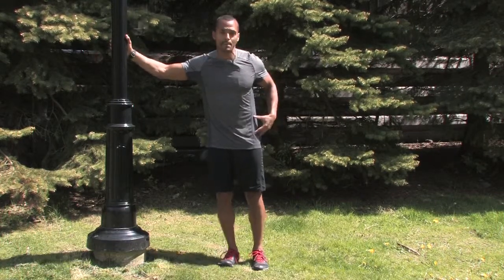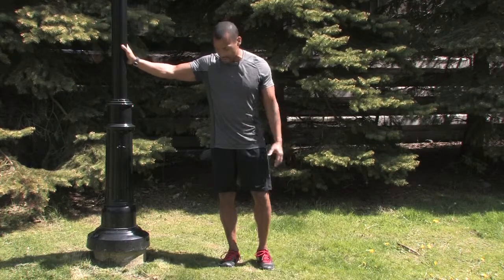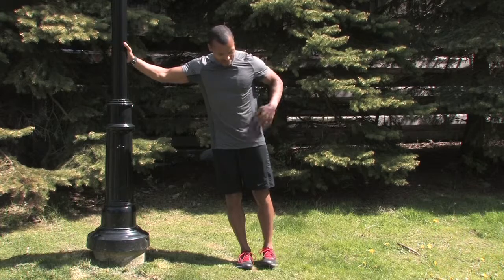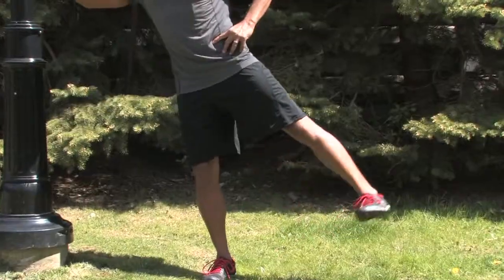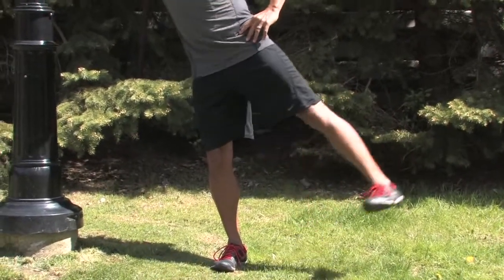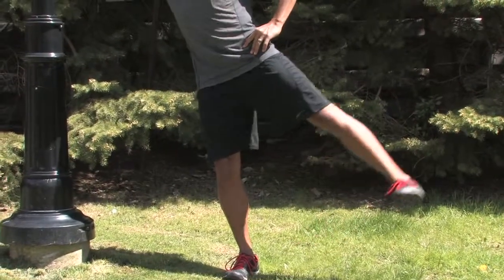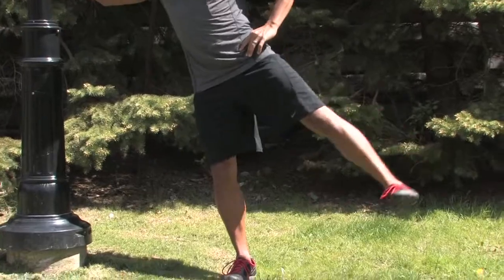The first exercise is called a hip abduction. All you need is a post, a fence, a tree — something you can lean against. Stand about 2 to 2.5 feet away from it. Keep your body in a very straight line, core tight, and exhale as you drive your leg up as high as you can with your heel leading. Point your toe down to the ground and let your heel lead the motion. You want to get about 20 to 25 reps, then repeat on the opposite side.